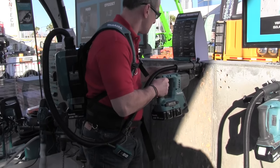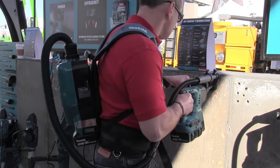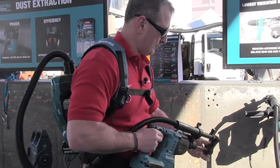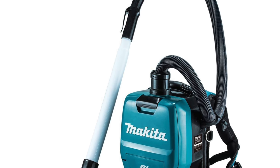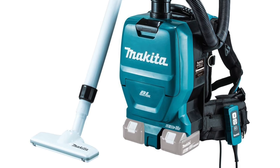The vacuum itself has a brushless motor and generates 53 CFMs of suction power and 28 and a half inches of static water lift. It has a half-gallon HEPA filter capacity and a flexible 39-inch hose with a telescoping wand that extends from 20 to 34 inches.